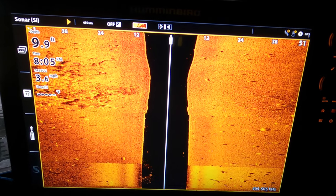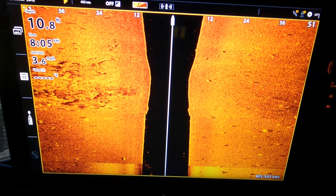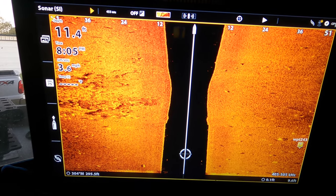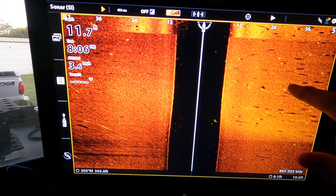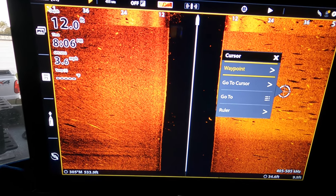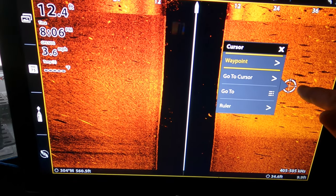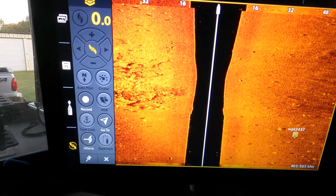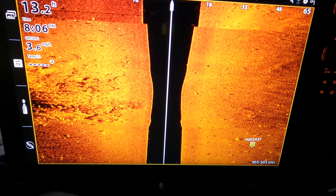It doesn't matter if you're using side imaging, down imaging, or 2D — you can use this feature on any of those screens. If you're driving along scanning for fish, let's say you mark a big school of fish, some structure you want to fish, or a ball of bait. There are some fish right here on my screen — say I want to get right in the middle of them and suspend fish. I can select exactly where I want to go, hit 'go to,' deploy my trolling motor, and it'll take me right on top of that waypoint. I can control everything right here from the screen.